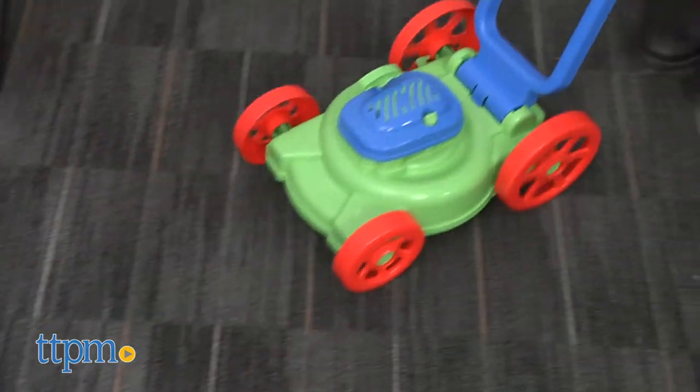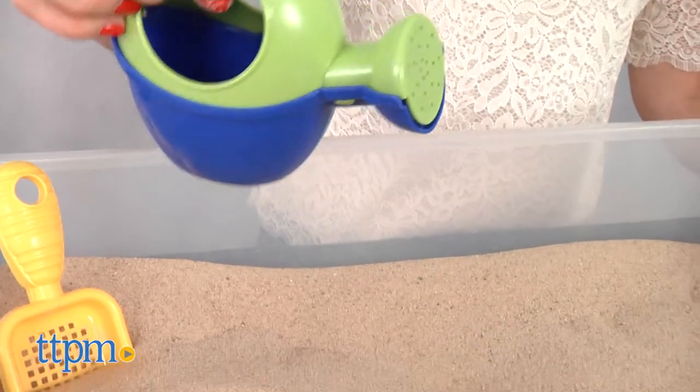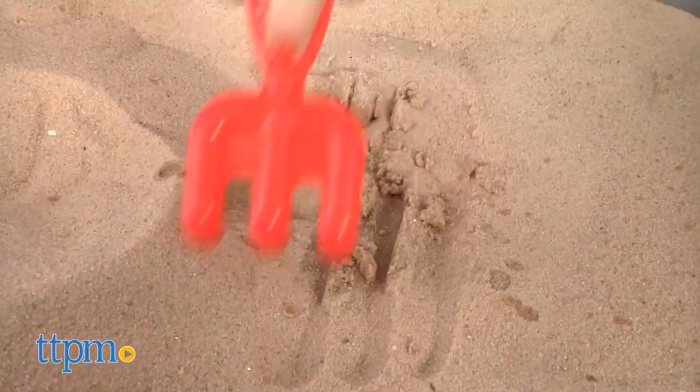The lawnmower obviously won't cut any grass, but it does make mowing-like sounds. Kids can use the mini rake, shovel, sifter, and watering can to help around the yard and even plant with their parents.